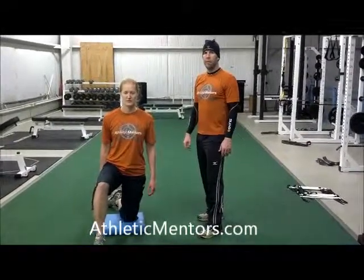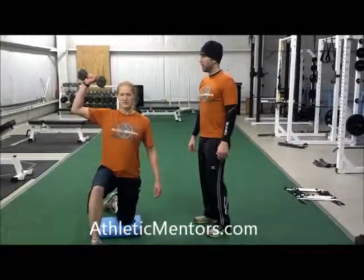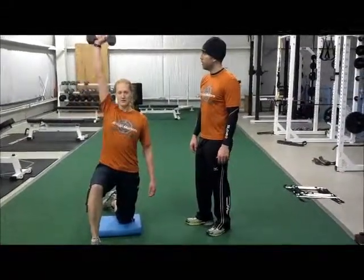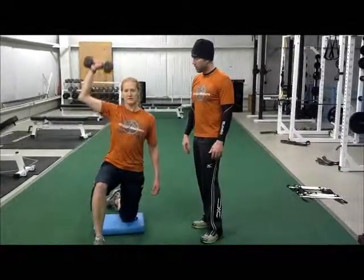This is the half kneel one arm overhead press. What we're trying to do here is just make your core do a little bit of stability work as we press the weight overhead, so it's a shoulder movement as well as working the core.